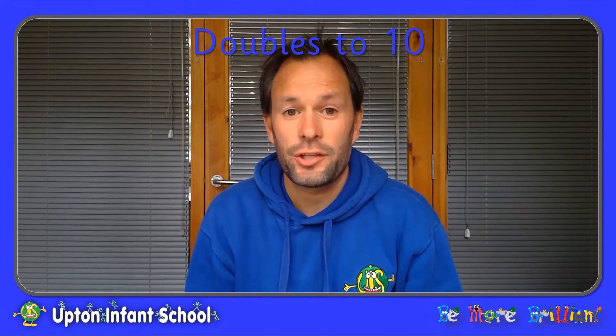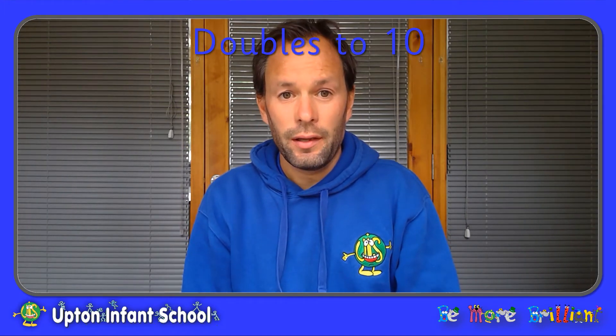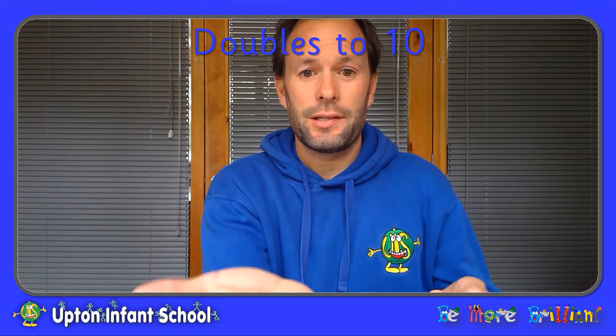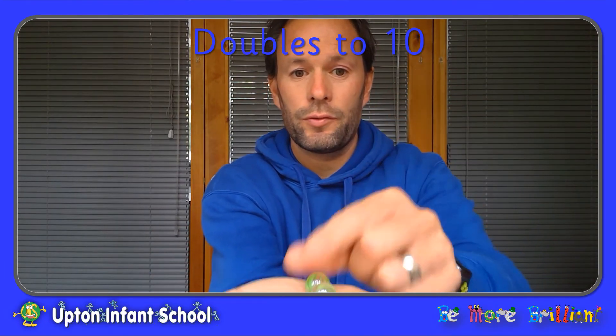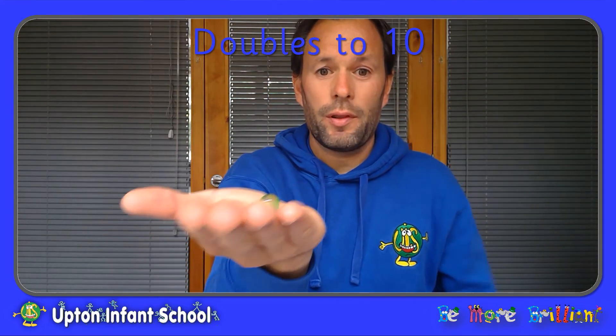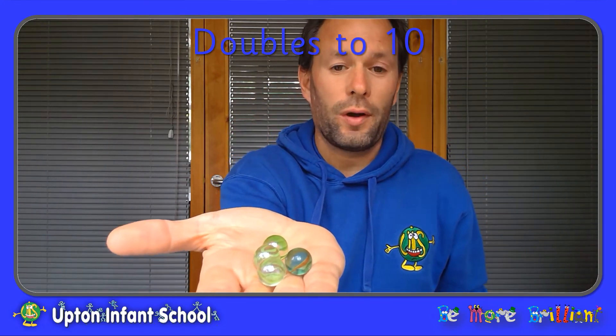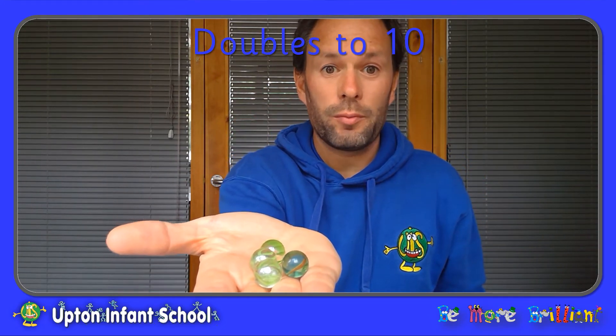Hello everybody, I'm Mr Williams and this session is all about doubling. What is doubling? Well, if I had some marbles, I've got two marbles, and I was to double them, then I would end up with twice the amount. I've got four marbles now.